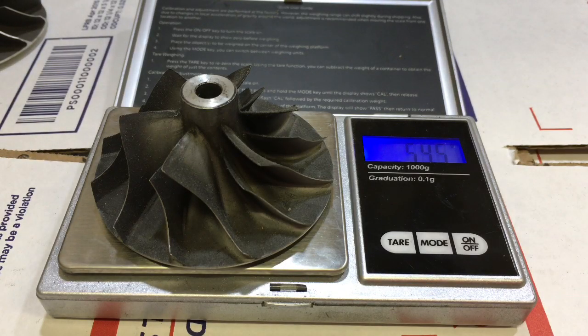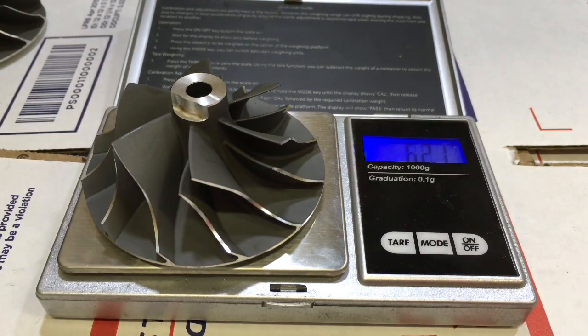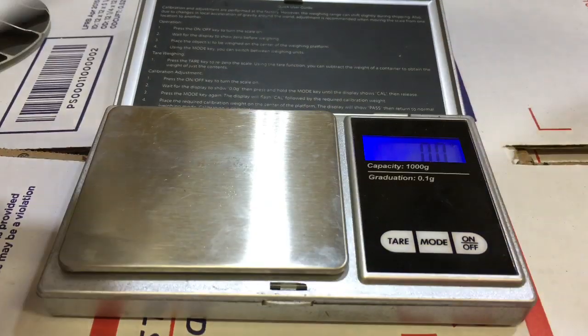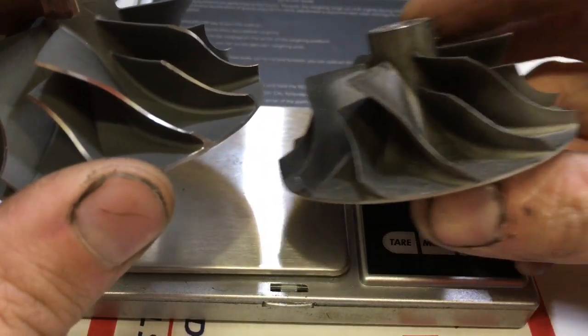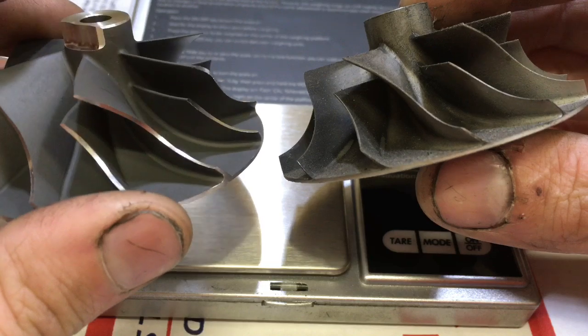Here's a genuine EVO3 16G compressor wheel — we're getting 54.4 grams. This is an aftermarket EVO3 16G compressor wheel — we're getting 62.1 grams. This wheel measures 48.3 by 68 millimeter. The reason why this one's heavier is because it has thicker blades. The nub and the hub are thinner on the bigger 16G, and you'll notice that the genuine one has thinner blades. These aftermarket blades are stronger because they're thicker, but the wheel weighs more.